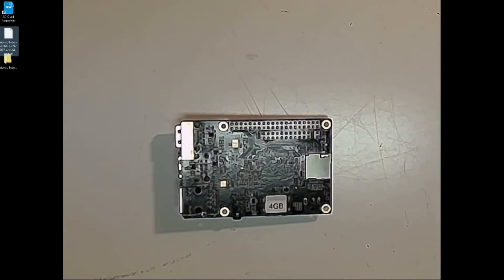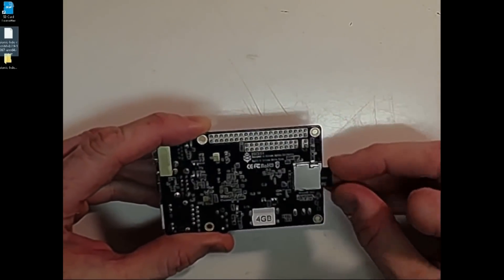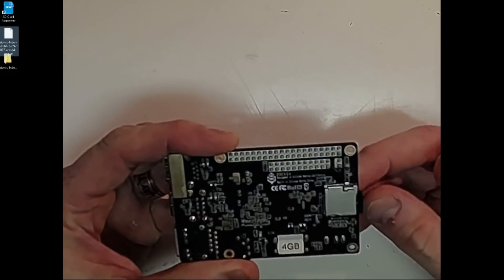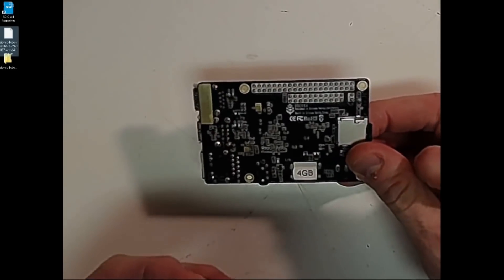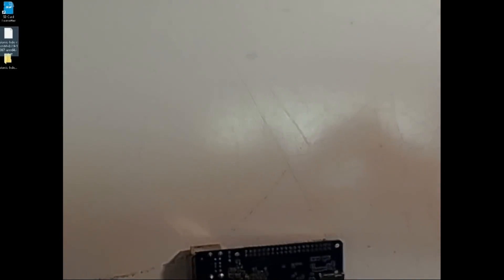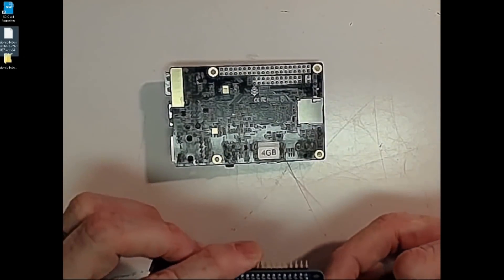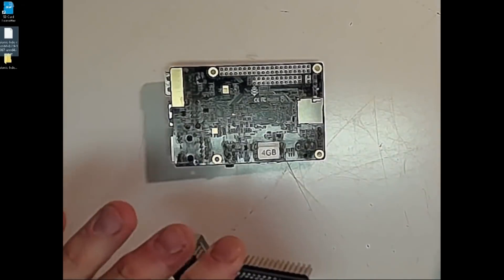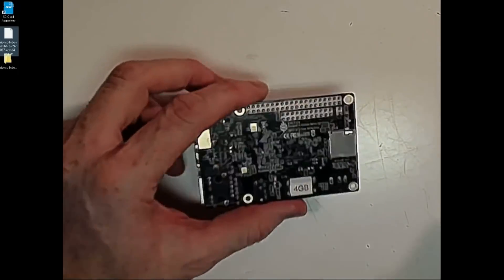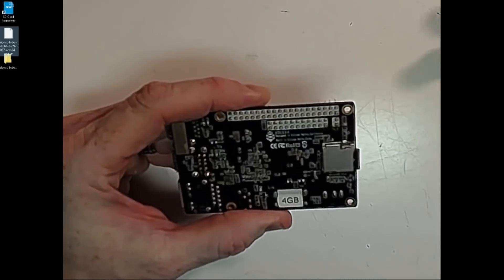I pulled my SD card out and we're going to go ahead and insert the SD card in. What's nice about the Rock 64 motherboards — or single board computers — is they have a push-to-click SD card slot. My Banana Pi has it too, but the Raspberry Pi computers do not; they just slide in. These have a force push mechanism.